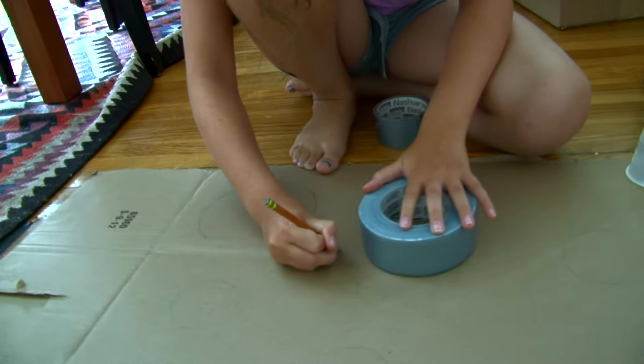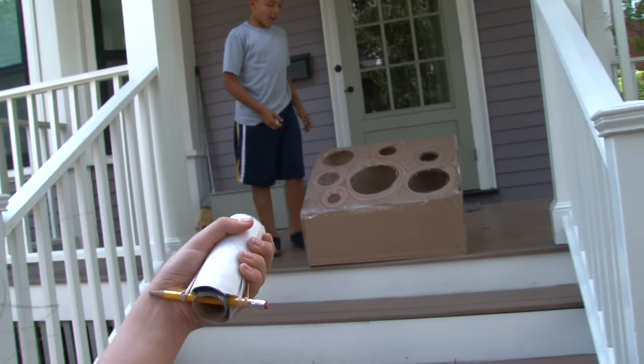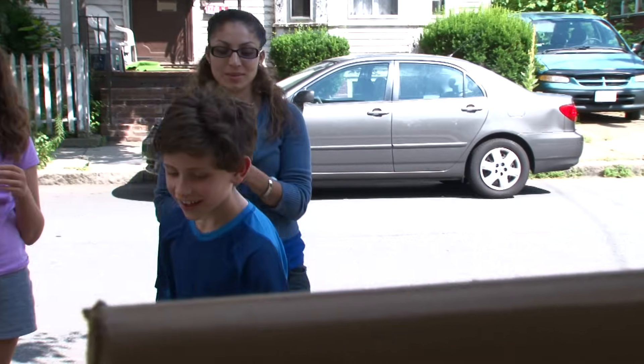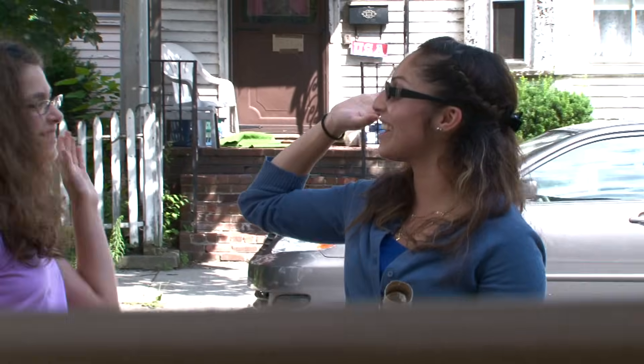I'm working on a skee-ball target. Try for the holes and good luck. Oh! Almost. Hey! 25! Good job!